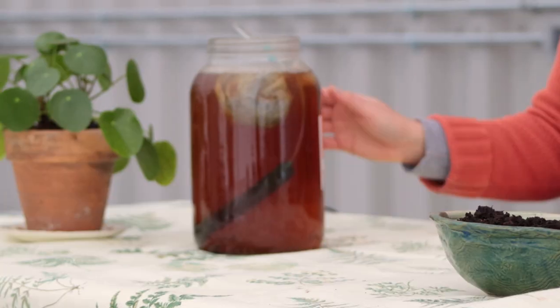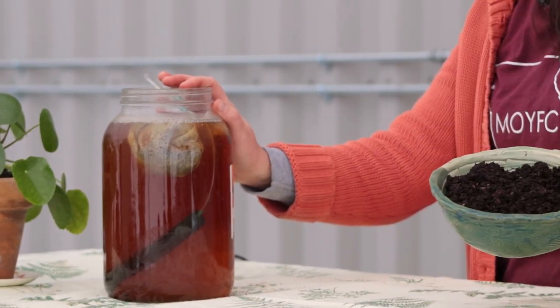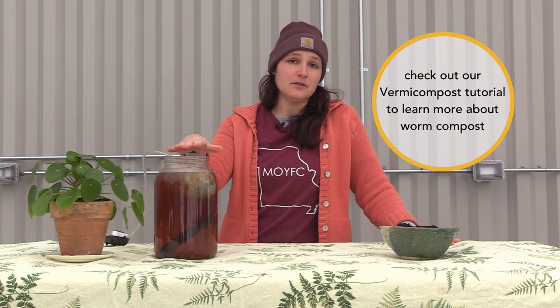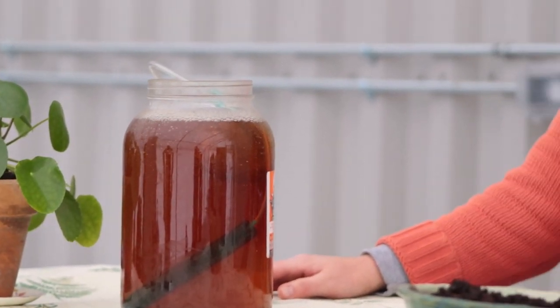So first, what is worm tea? I've got some bubbling right here to my right — it's just finished worm compost soaking in a solution that we'll talk about in a little bit. As sustainable gardeners, our whole goal is to increase the ecological diversity of the soil ecosystem. Those are the things your plants rely on to be happy and healthy. Plants can't take the nitrogen, the phosphorus, the potassium, and all the other micronutrients out of the soil without the help of the little organisms that live throughout the soil.